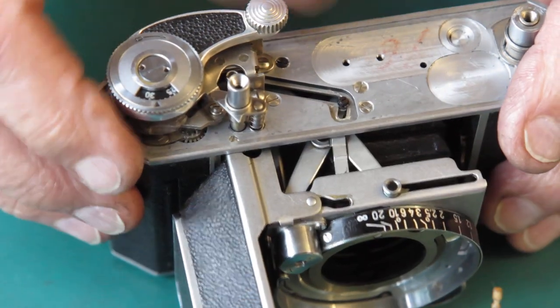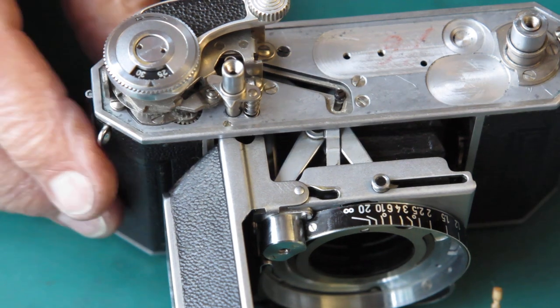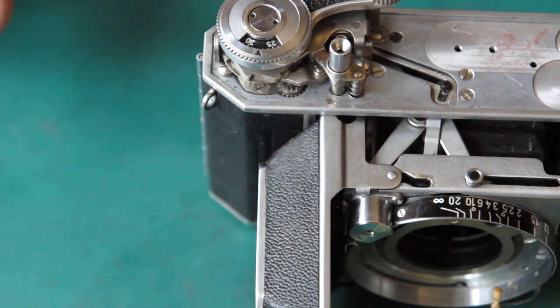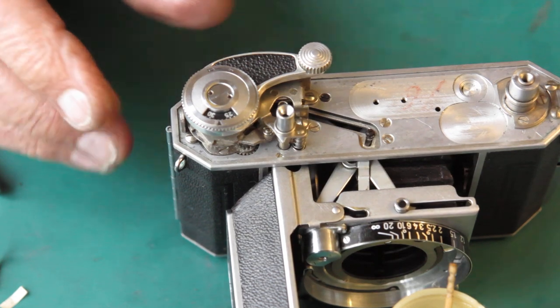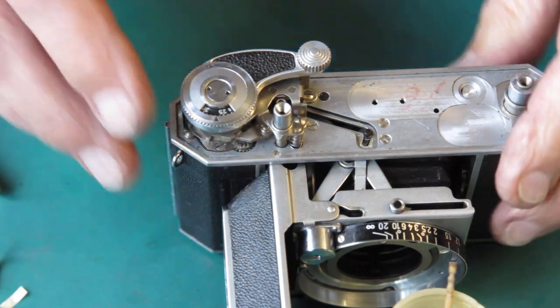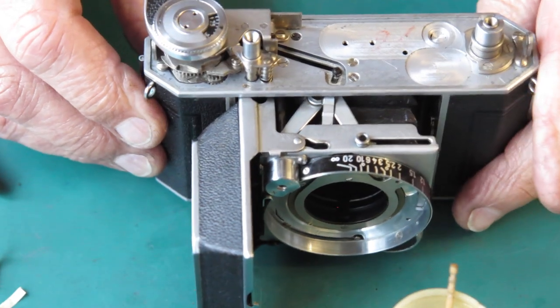It wouldn't lock at this point because it locks on this pin on the top cover, not on the camera body itself. So that's good — the film advance is all in place. The shutter release is all in place.